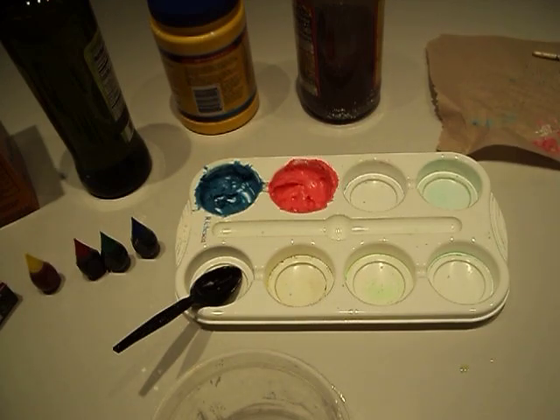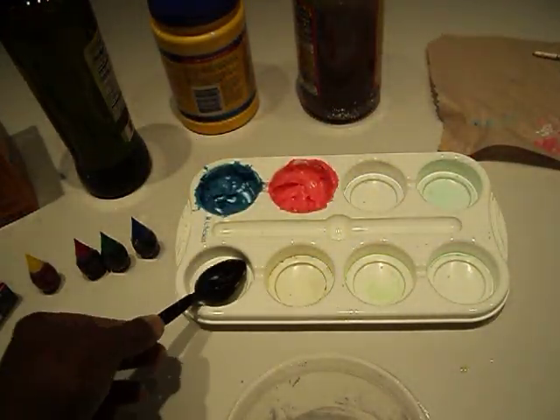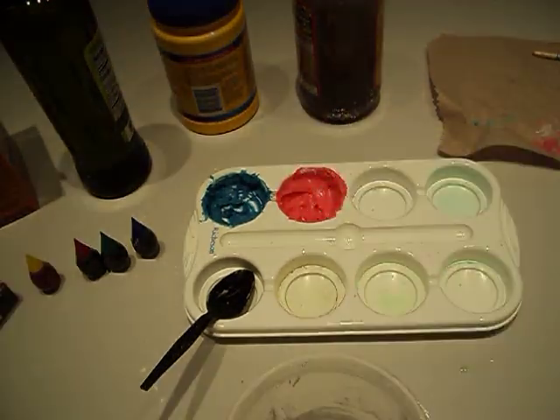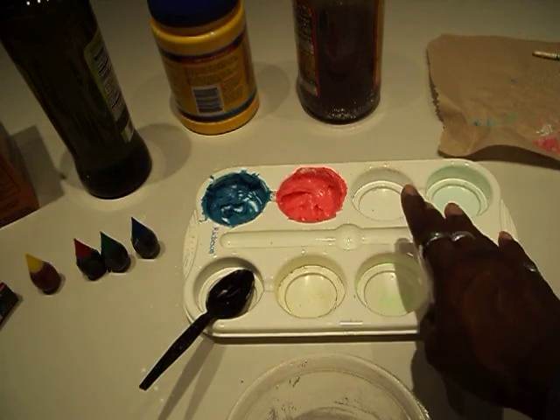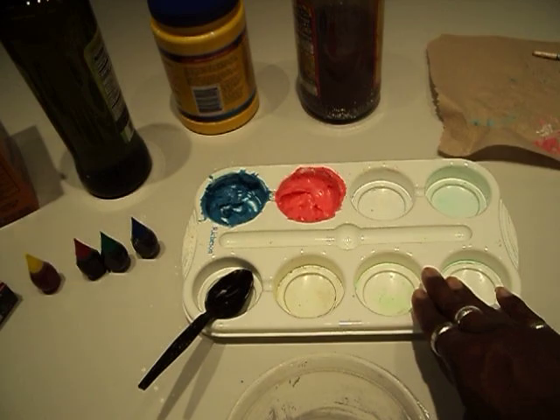You will need something to mix it in. You will need some measuring spoons and a spoon. You will need a container to put it in. I have an art tray right here, but honestly you can use a carton of eggs, an ice tray, or little bottles — whatever you can think of to put your watercolors in.